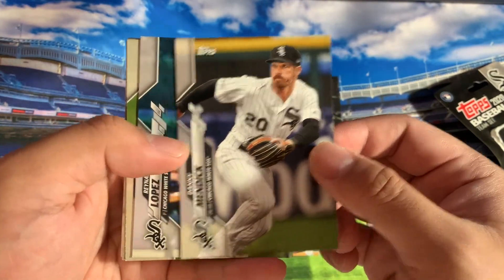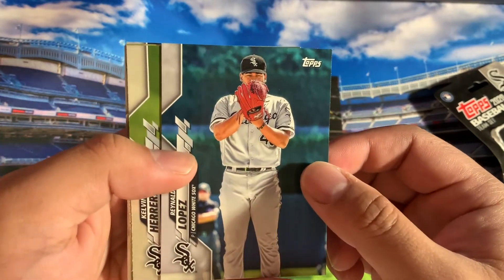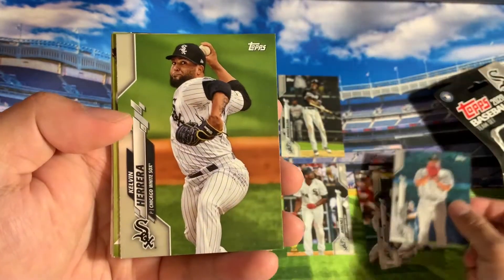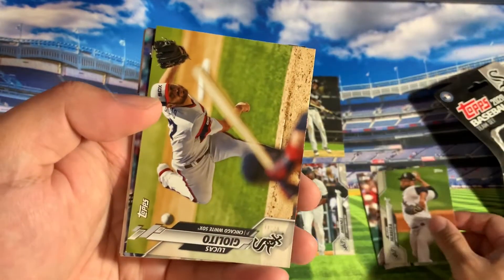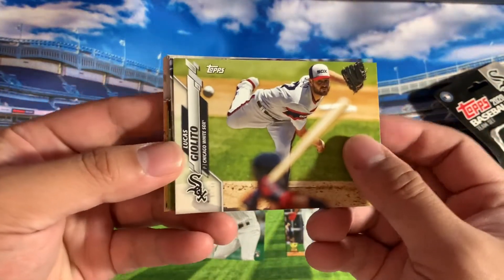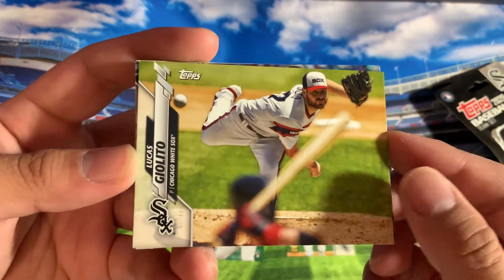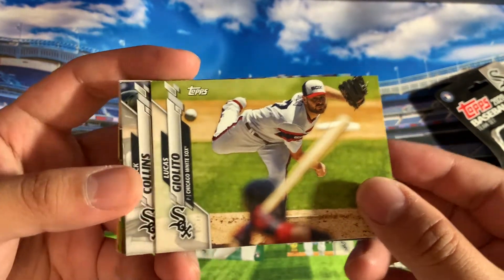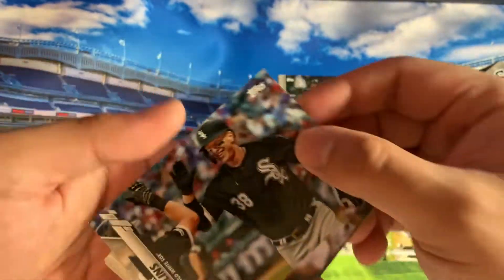Yoan Moncada, Danny Mendick, Reynaldo Lopez, followed by a Caleb Herrera. Then we got Mr. No-Hitter, Lucas Giolito. Then we got another rookie, Zach Collins.